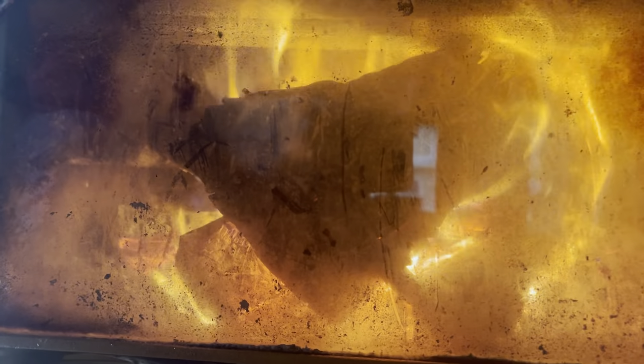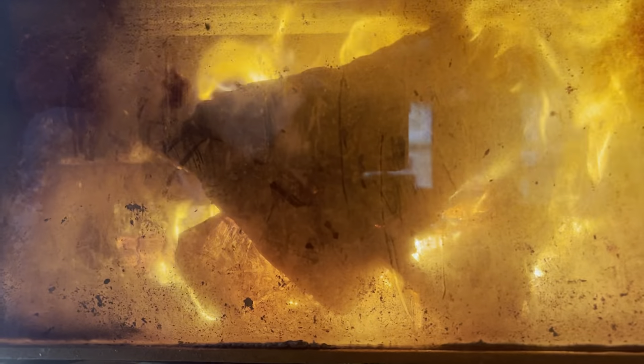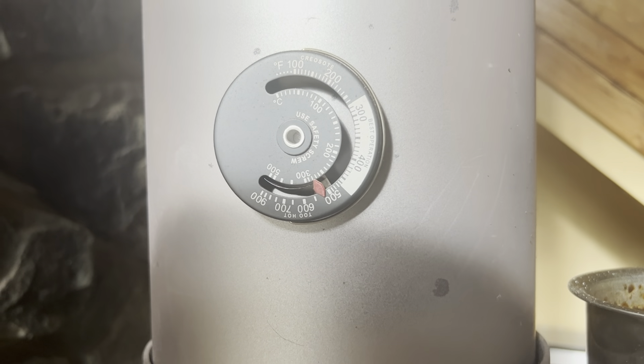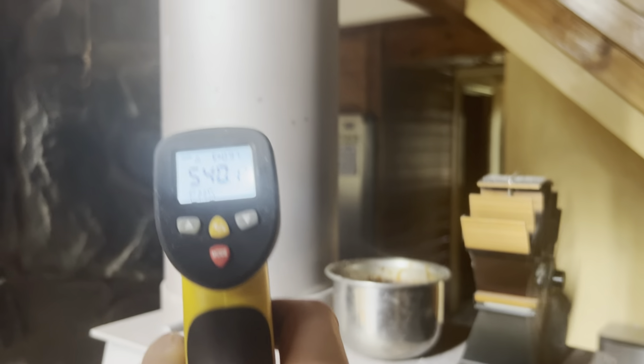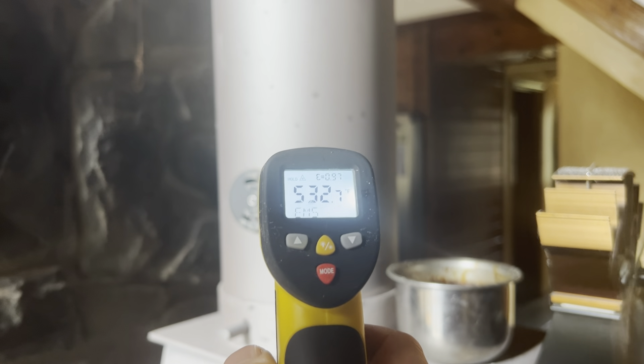There are a couple of preventative measures that you can use to help ensure peace of mind that your chimney will not catch on fire due to creosote buildup. The first thing we like to do is build a very hot fire in the morning as well as in the evening — by very hot I mean typically around 500 to 550 degrees Fahrenheit. We have this probe on our flue to monitor how hot the flue is getting. If you don't have one of these you can use an IR gun to accomplish the same task, and you can see it's sitting right around 500 to 530 degrees or so.